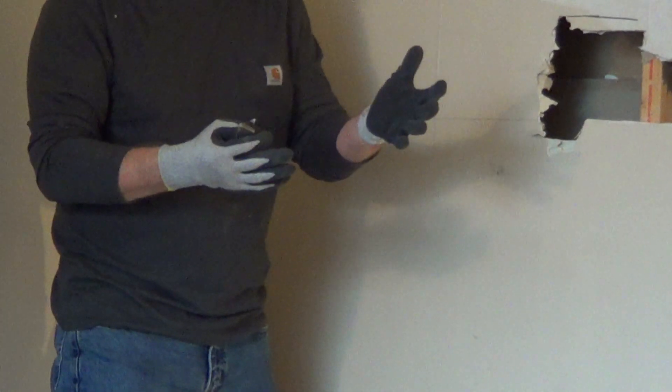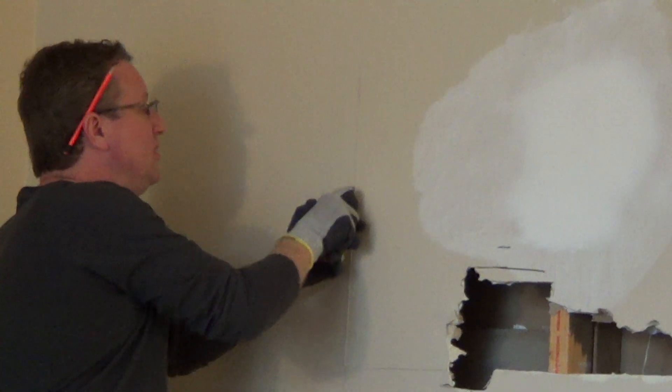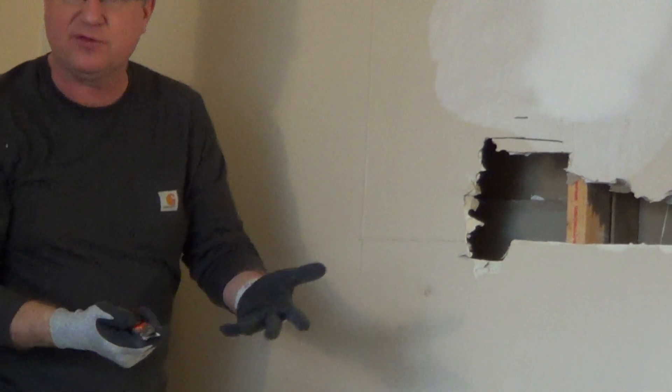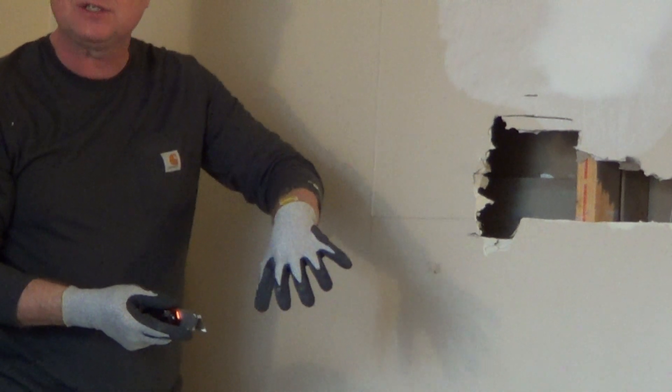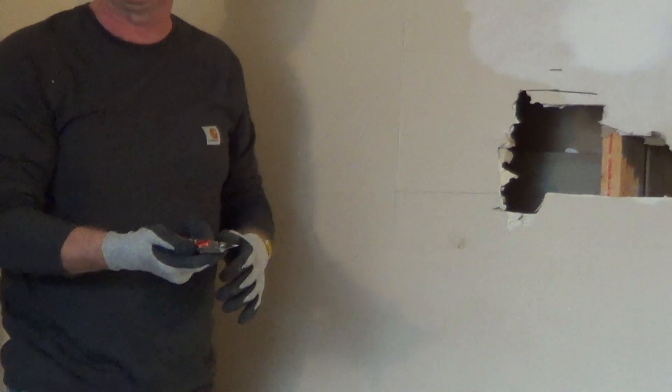So if we're cutting out our sheet of drywall and it slips and you hit your hand, it's not going to cut through the glove. Just a really nice tool to have while you're doing drywall projects or any projects where you're using knives.